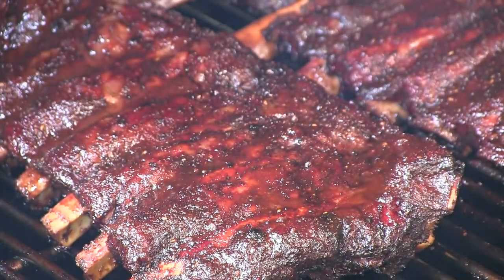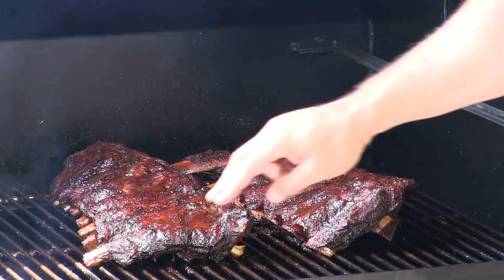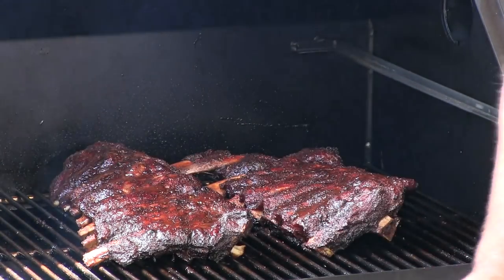We let these ribs go another 20 minutes and they are ready to be pulled. Look at that — you can see there's a little bit more pullback on the bones there. I'm going to get these racks off the pit, take them in the house, let them rest a little bit, slice them up, and give them a try.